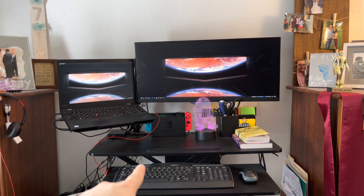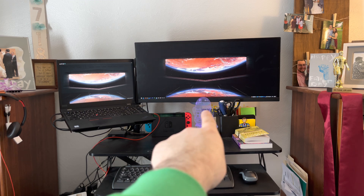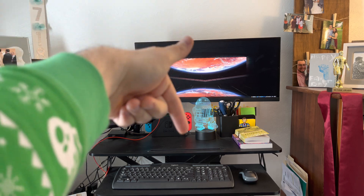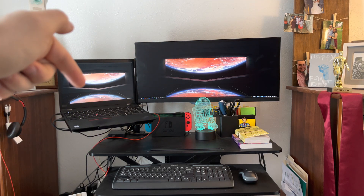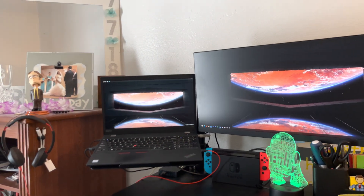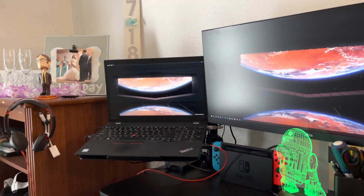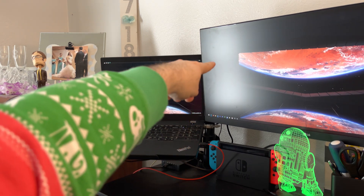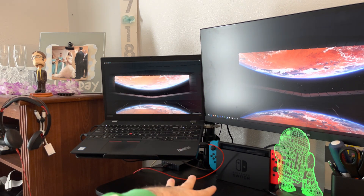Again, keyboard, mouse, Switch right there. My R2-D2 colorful light that changes colors. There's a lamp behind — it points directly here. Got my laptop here, and I've got this cool arm back here that goes up the side, up the back portion of the desk.